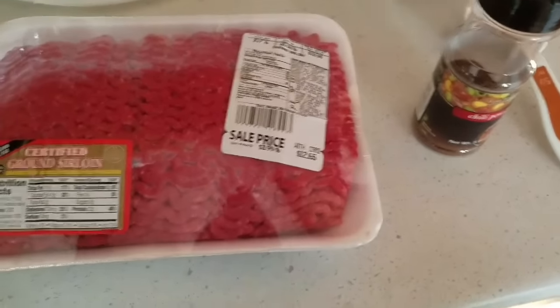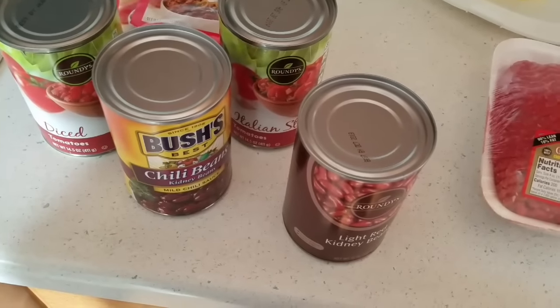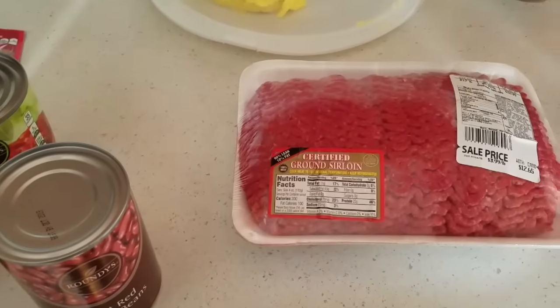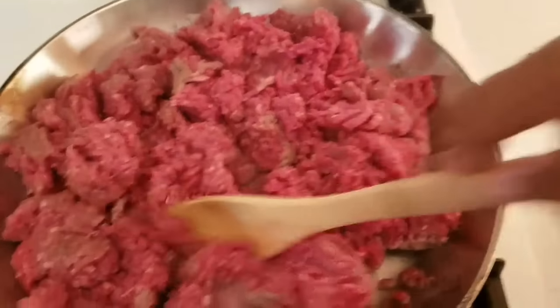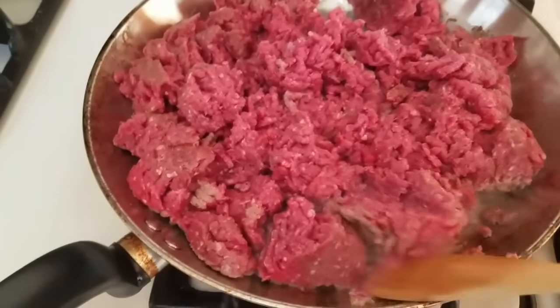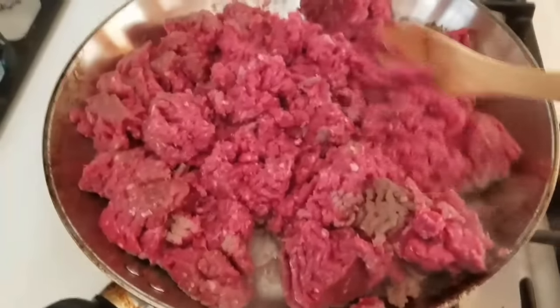Once you put in your McCormick seasoning and mix everything up, you would just taste it to see how much chili powder you want to add. Some people like to put onions and other things in there, but mine is just a simple one because my kids don't like onions. So I'm going to cook the ground beef and I'll be back. I'm just at my stove now cooking up the ground beef — I seasoned it with some salt and pepper. I'm going to let this cook, drain it, and then I'll be back to show you once it's all cooked up.